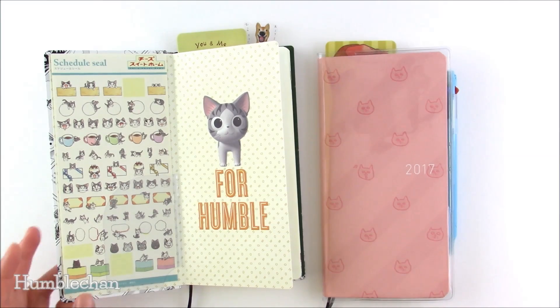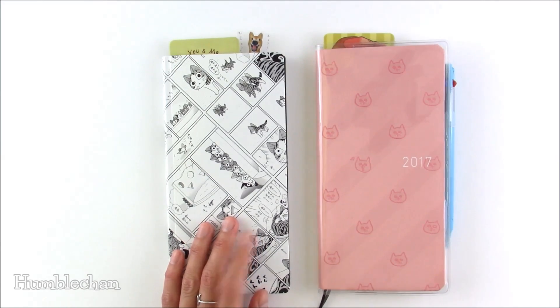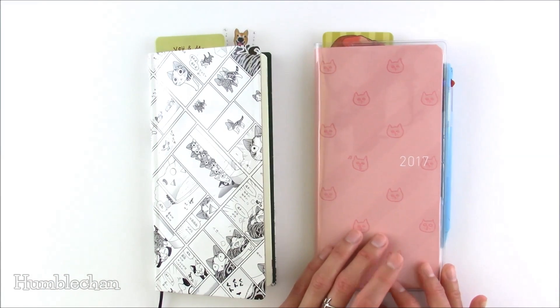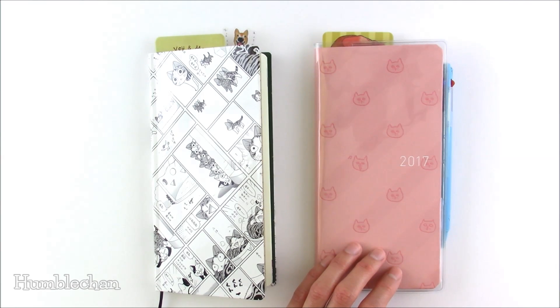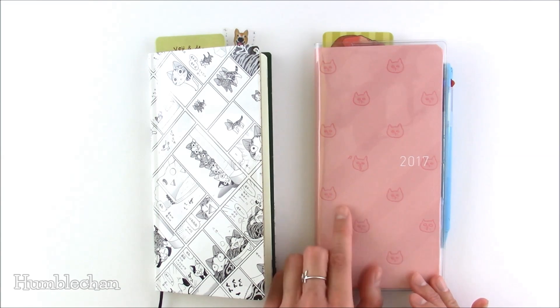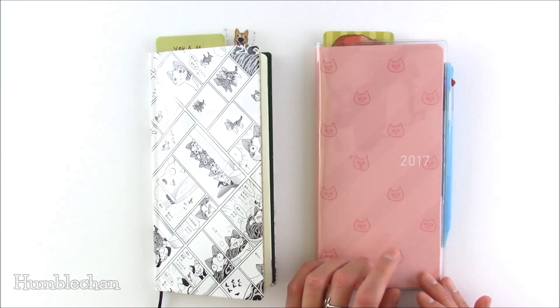You can see that I don't have a clear cover for this Cheese Sweet Home Weeks book. When I ordered this off of Amazon Japan — I ordered this Meow Meow book with my first 2017 Hobonichi order and I forgot to get the clear cover. So I ended up getting the clear cover in my second 2017 order. If you're going to get the fabric cover, I would really recommend getting a clear cover for it, because I already got a hand lotion thumbprint on the cover before I put the clear cover on there. So just to protect the fabric, I really would recommend getting the clear cover.